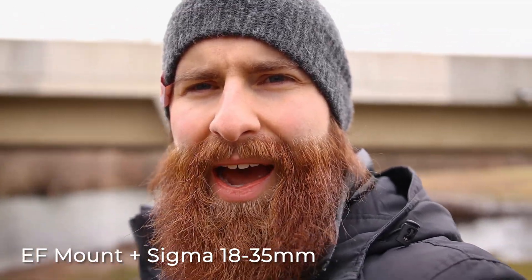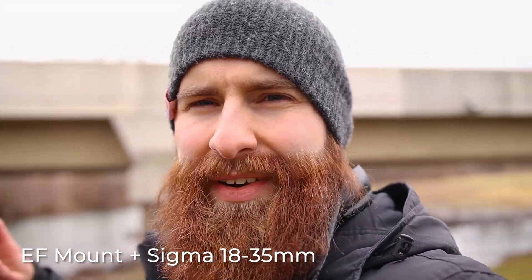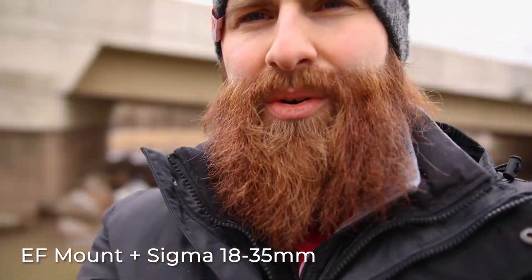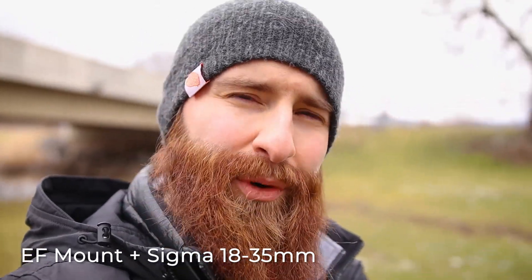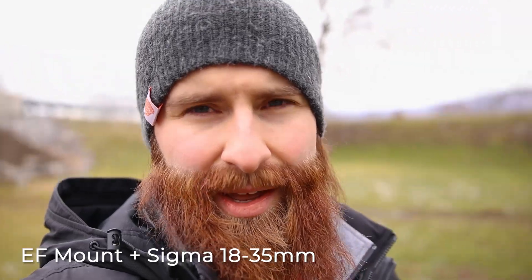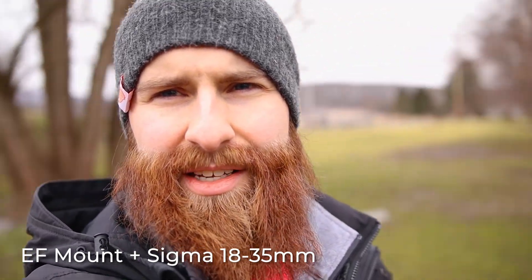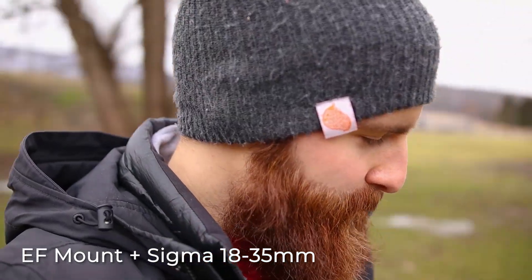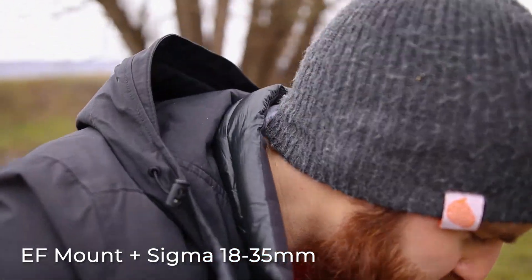I'm at f/1.8 right now. I had to crank up my shutter speed because I don't have any ND filters on, the ISO is down, and it's bright outside. This is one of my favorite lenses to use. Unfortunately it doesn't have image stabilization within the lens, but just standing here it doesn't look too bad, just with the camera on this Manfrotto Pixi tripod. So let's walk around a little bit.